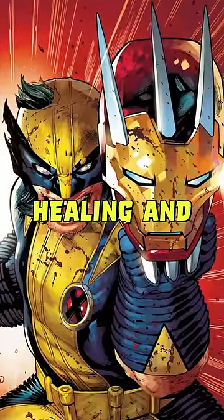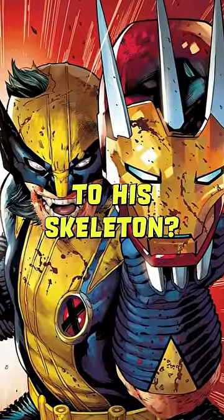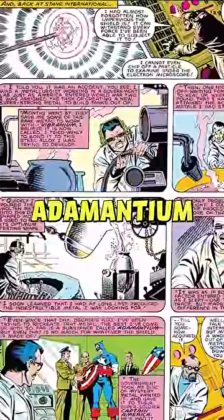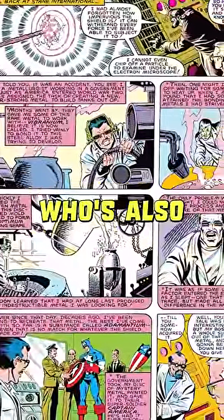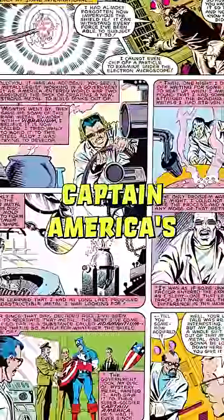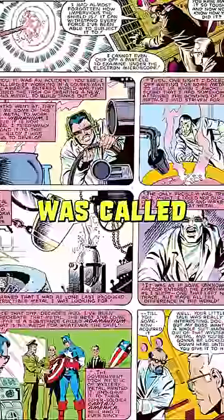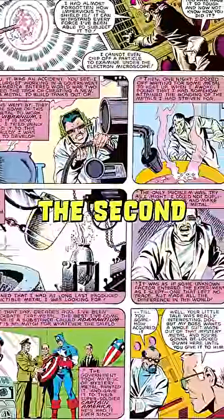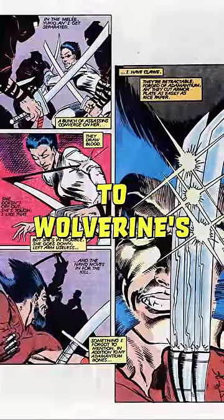Wolverine is known for two things: healing and metal claws. But did you know that there's a specific type of adamantium bonded to his skeleton? The first batch of adamantium was actually created by Marvel Comics scientist Myron McClain, who's also the expert responsible for creating Captain America's shield. The original material he molded into the shield was called Proto-Adamantium, and it's the second hardest metal in the Marvel universe — a predecessor to what's bonded to Wolverine's skeleton.